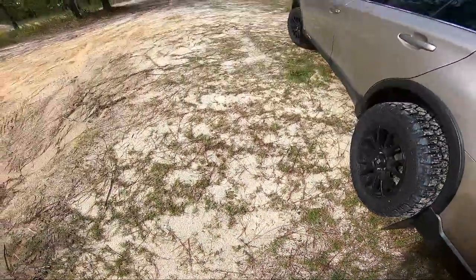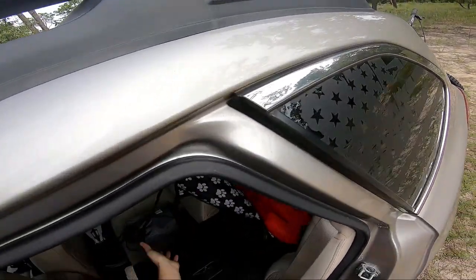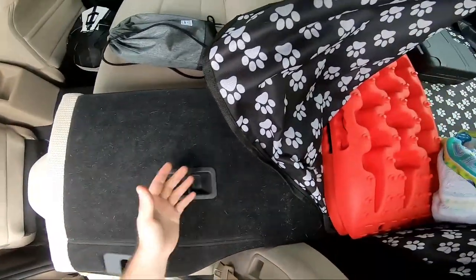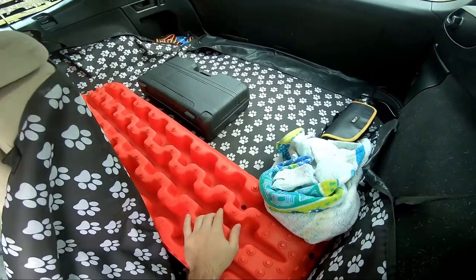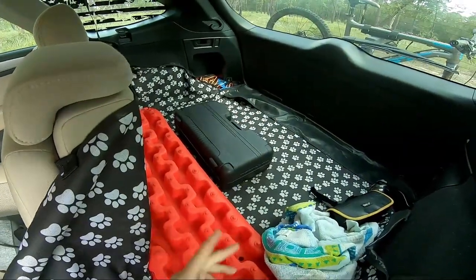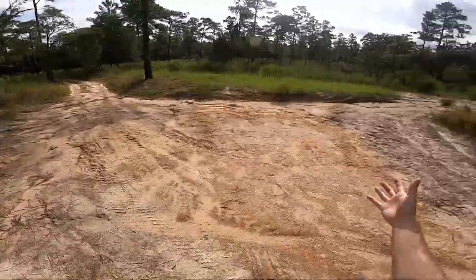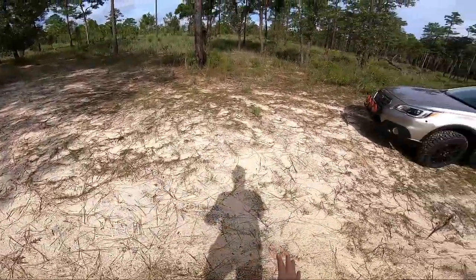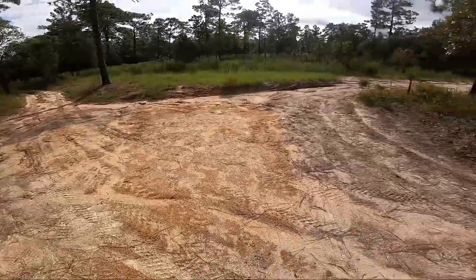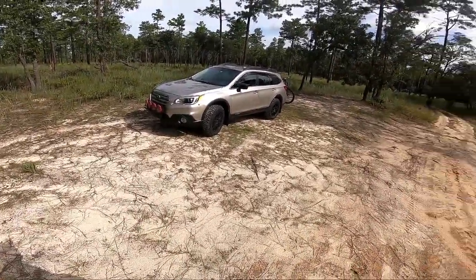The interior is all the same. The only thing I added is this mat so I can put my dog back there without worrying about hair getting everywhere - though they still get everywhere. It also means I can throw my Maxtrax back there dirty. I also have an air compressor, some bike tools, straps, and extra bike parts. It's not really a serious off-roader - it's really meant to get me to places like this. I used to have a Fiat 500 which was super fun to drive, but I would have gotten stuck just getting up to here. It's a great daily driver - I get 25-27 miles to the gallon.